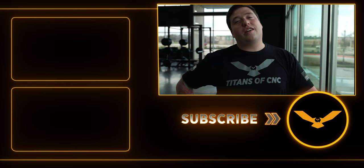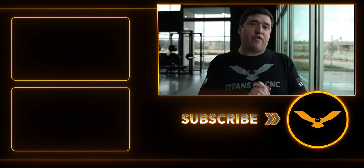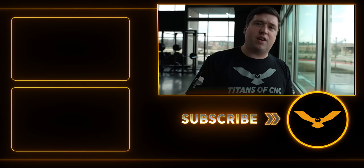Hey, thanks for making it to the end of the video — we really appreciate all your support here at Titans of CNC. If you want to see us take all that slow motion footage from today's video and put it into one huge long-format video, comment below and let us know. If there's something else you'd want to see, let us know that too.